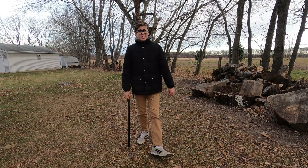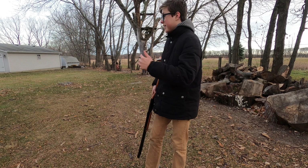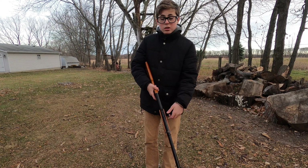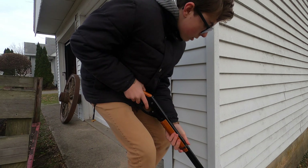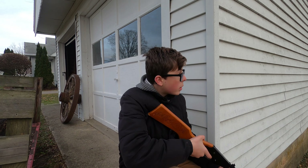Now that we hit down those cans, we're going to do some harder shots — hide behind some walls and do some cool moves and shoot them down from there. Alright, hide behind our garage. Let's see how this works.